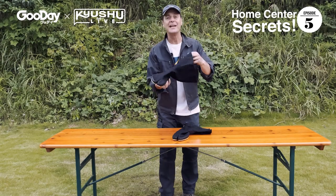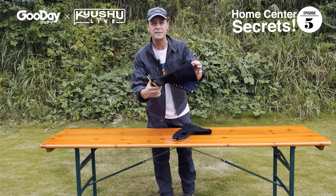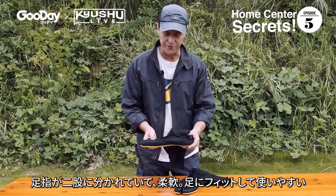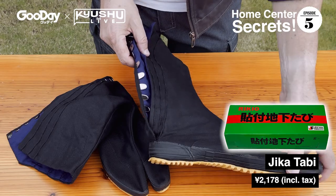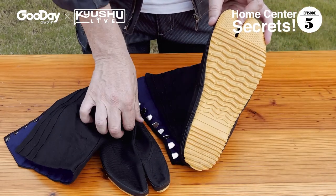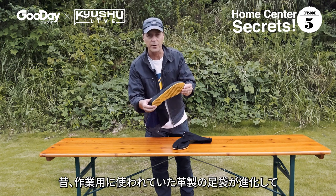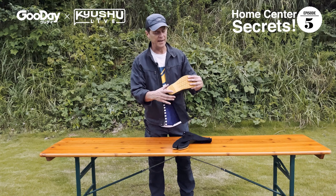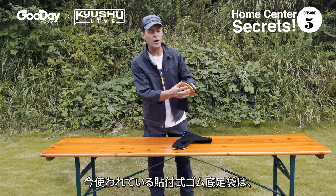The next item is truly Japanese — I'm talking about the Jika Tabi. It's a workman's boot with a split toe, which gives you a lot of flexibility and a flat sole. On uneven surfaces, it provides a lot of agility and it's just super comfortable. The sole these days is made of rubber. A long time ago it was made of animal skin, and later in history they used woven straw for the sole.